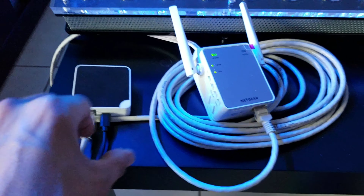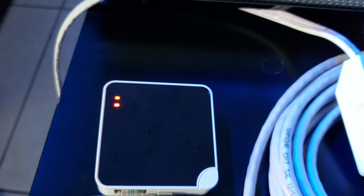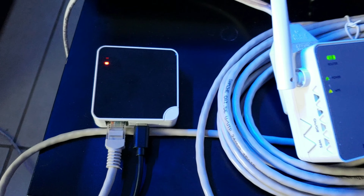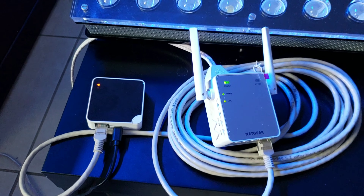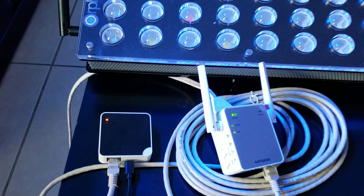In case you were not successful connecting wirelessly or it's impossible to connect via Ethernet, here's how to install using a repeater. This device needs to be linked to your router — it comes with its own instructions. First follow the initial installation connecting your gateway to your router, then link your repeater to your router. Once that's done, connect your gateway directly to the repeater via Ethernet cable and wait for a solid orange light at the top with a blinking red light at the bottom.